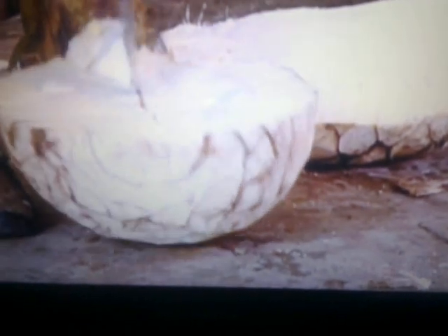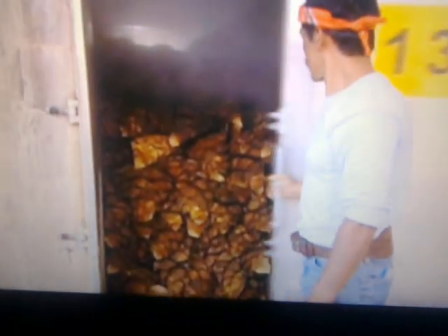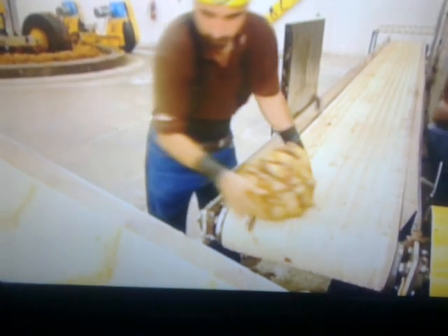Workers wield special hatchets to carve the huge pina into quarters to make them more manageable for baking. They transfer the chopped pina to a brick oven, where it's steam-baked for 79 hours. This thorough cooking converts the agave starch to sugar. In the process, the flesh softens and the colour turns from white to reddish-brown.